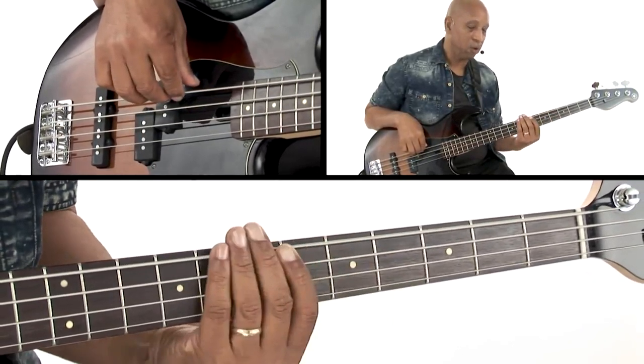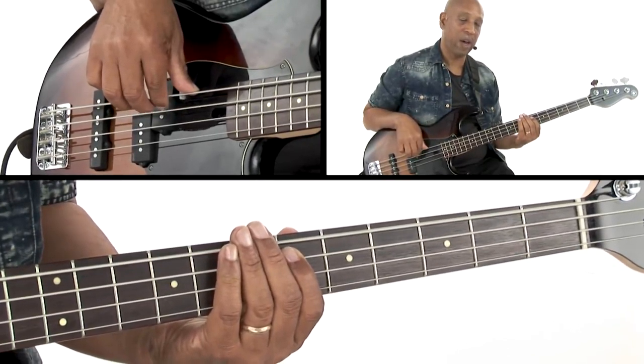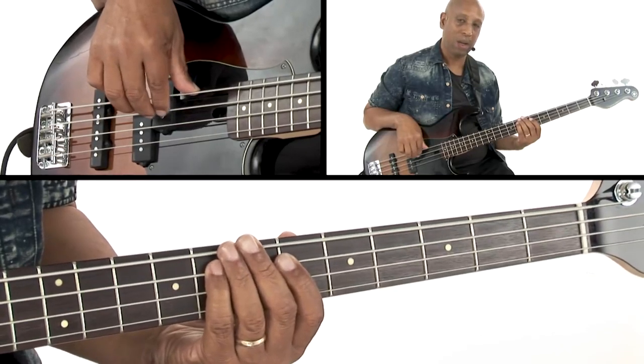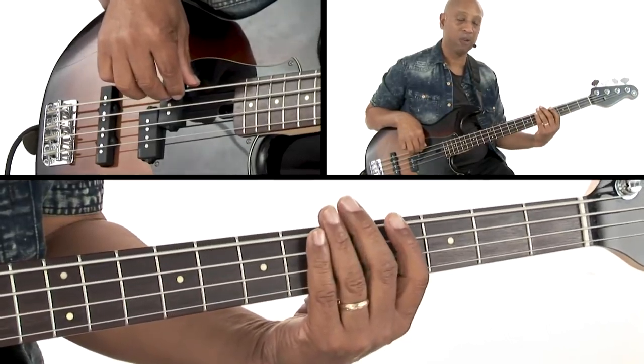A♭, then up to the major third C, then to the five, E♭, and land on the F, which is the sixth. So it's a one, three, five, six kind of pattern in that first bar.